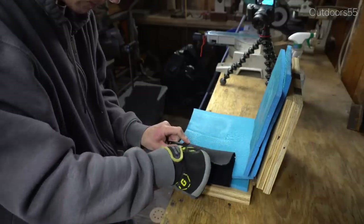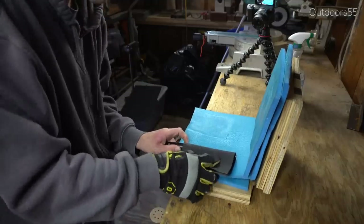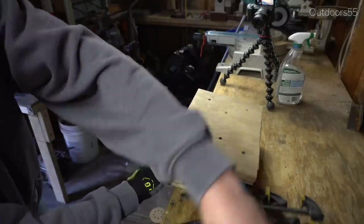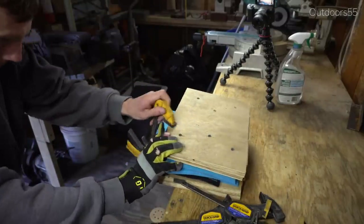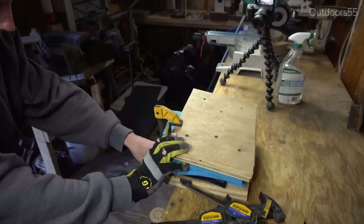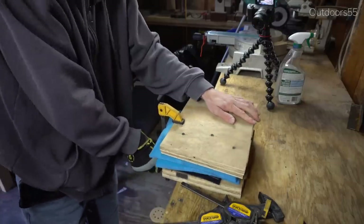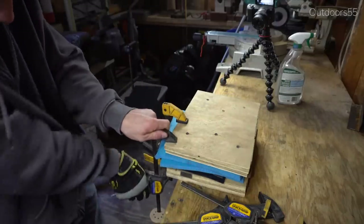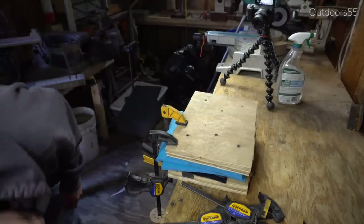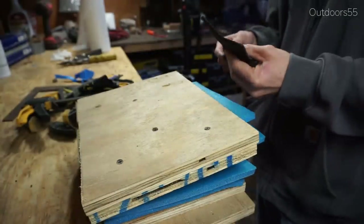Here I'm putting it into the kydex press with the knife turned around backwards and pressing as tightly as possible. I left a little bit of kydex hanging out of the side of the press so I could pull it tight against the spine of the knife. Make sure you have everything ready to go — having your clamps ready and laid out in the correct orientation is a good tip. You're going to wait a solid 10 to 15 minutes before opening the press, otherwise the kydex will still be moldable and you'll ruin your mold.